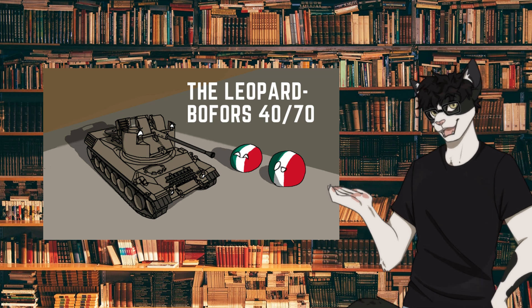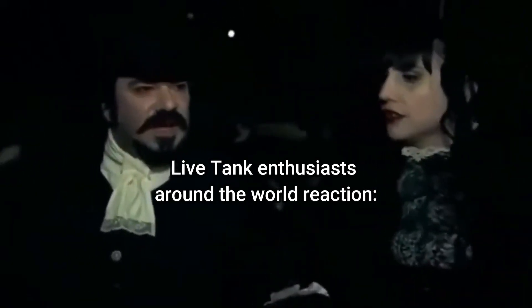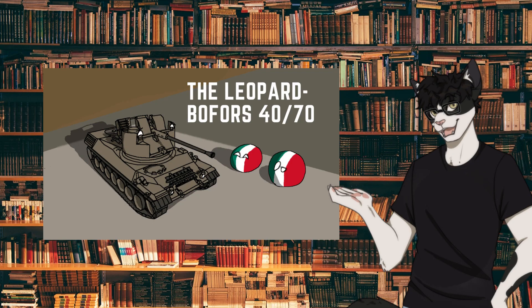Today's topic might be known to whom has played the game War Thunder. Another tank — this time a relatively recent one. Actually, it's not a tank; it's a self-propelled anti-air gun, or SPAAG for short.